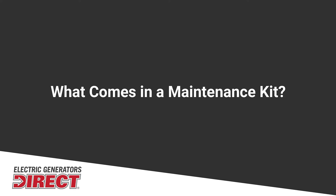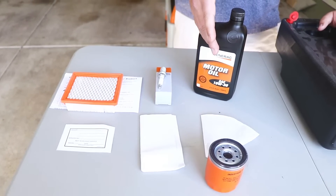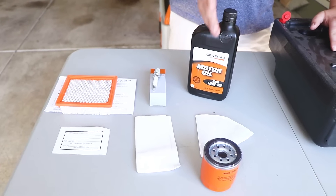For today's demonstration, we've ordered a maintenance kit from our website. This kit is going to include an air filter, spark plug, paper towel, and funnel, and in our application, an oil filter.